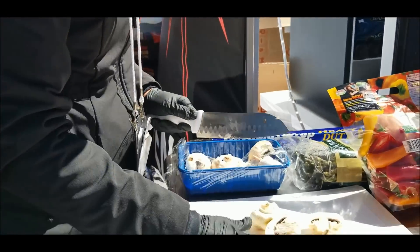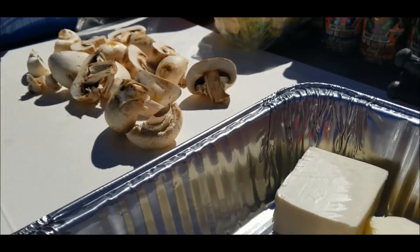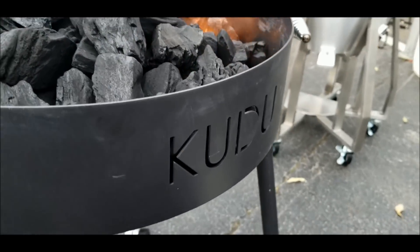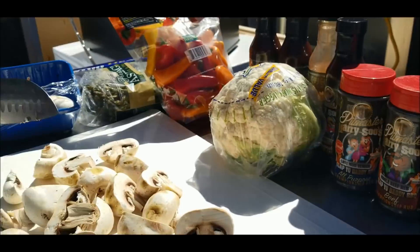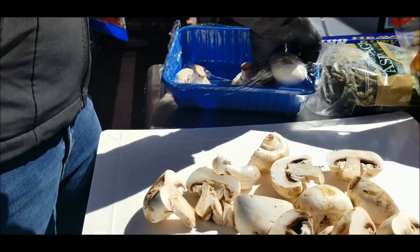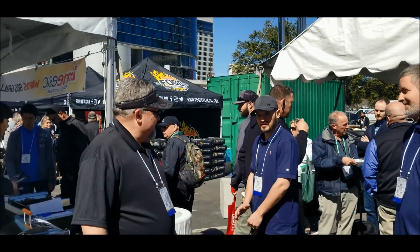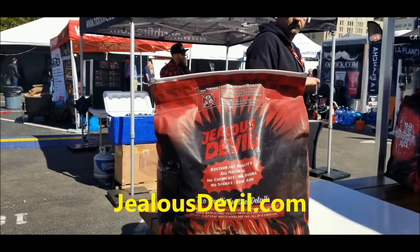Tiger is cutting up the mushrooms, and the awesome dish we're gonna be making today is gonna be grilled vegetables with some butter and some Slap Your Daddy rub right on the Kudu grill. We've got peppers, asparagus, mushrooms, and we're gonna cook up a storm and serve the public here at the expo. Lots of folks coming by, and we're gonna have a long line of folks trying our food and checking out our Jealous Devil Charcoal.